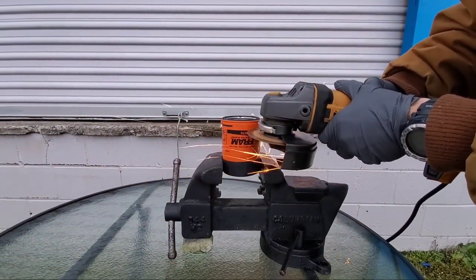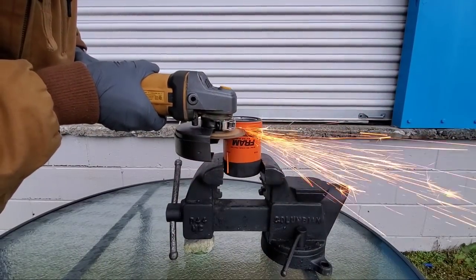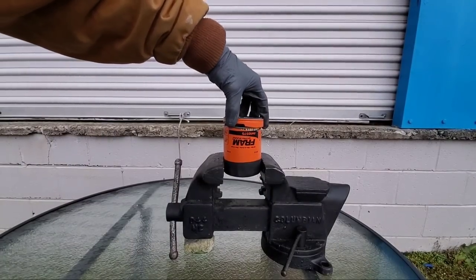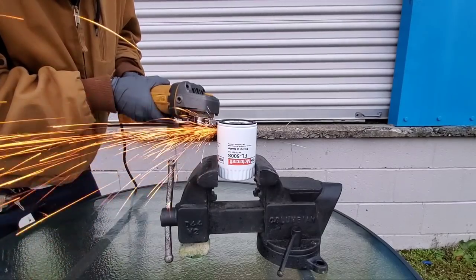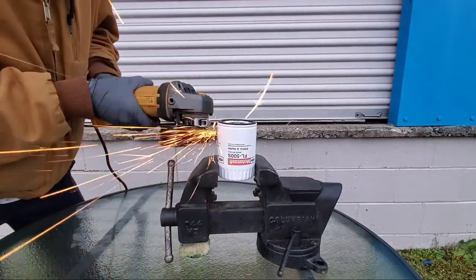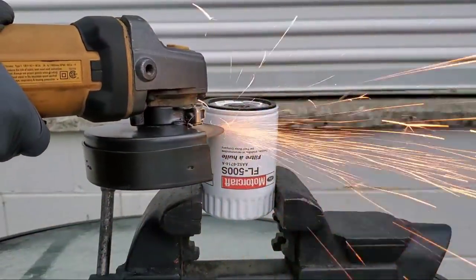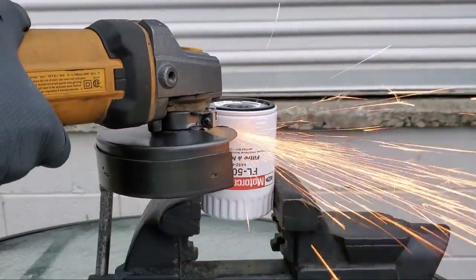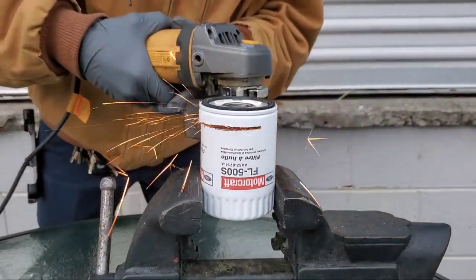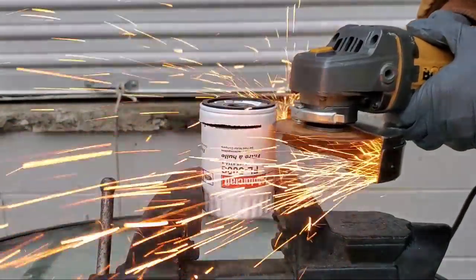We'll also be comparing against Motorcraft and Wix, to give us a great idea of just how good the quality really is. Unfortunately, there is something wrong with one of the other filters, and I can't quite understand why it would be made this way — on purpose. It doesn't have all the great qualities, as even the Fram — dare I say it. You guys are going to find out in just one moment what they left out that's so important on this oil filter. Unbelievable.